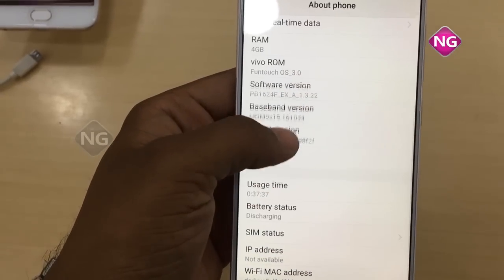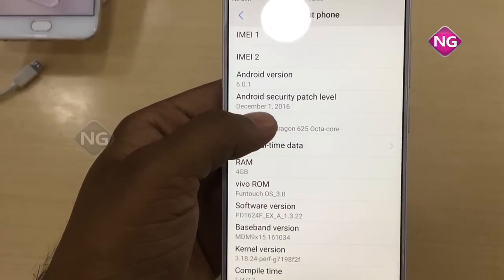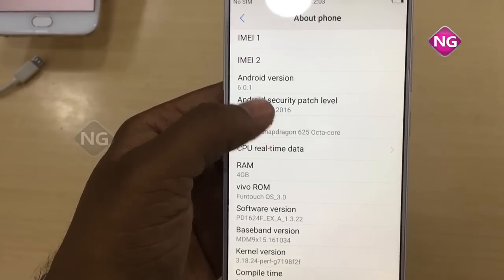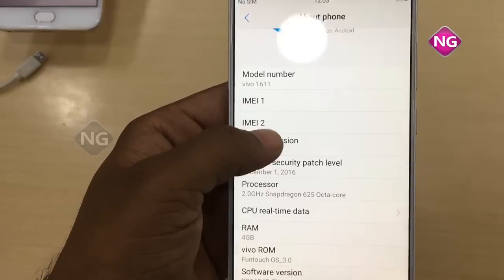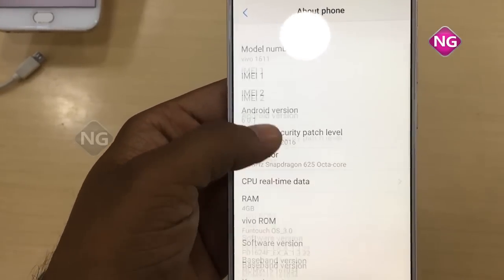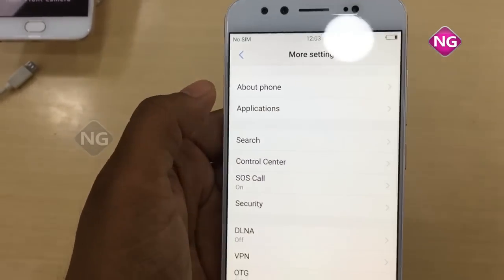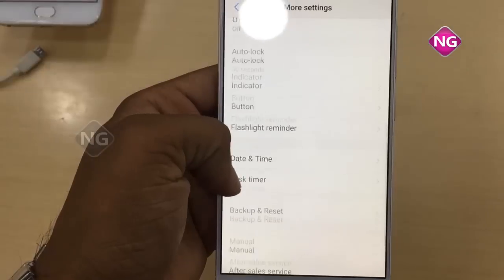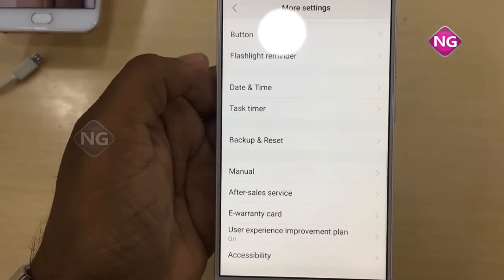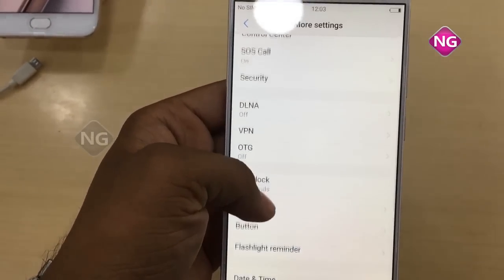Mobile weight is 158.6 grams and it's a dual SIM mobile — nano SIM only. PPI pixel density is 401 and we have a multi-touch option also. It supports 16 million colors and the display protection is Gorilla Glass 5.